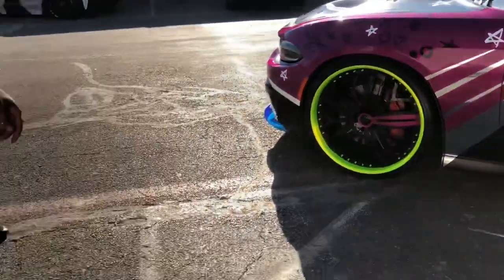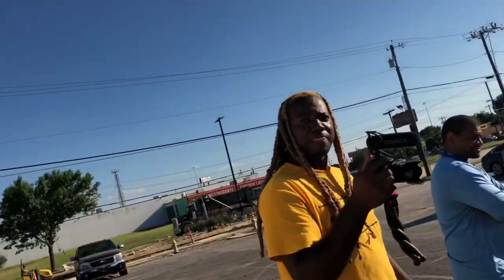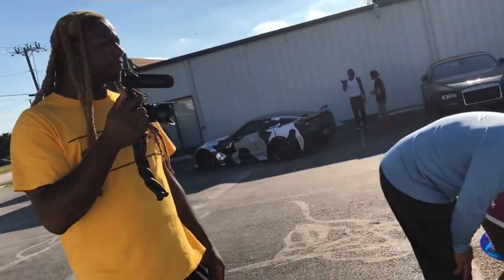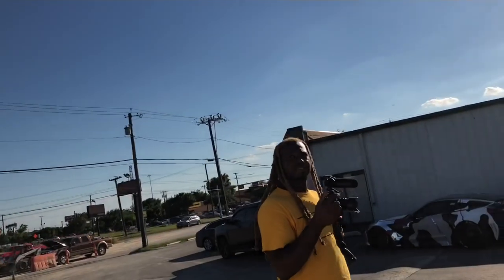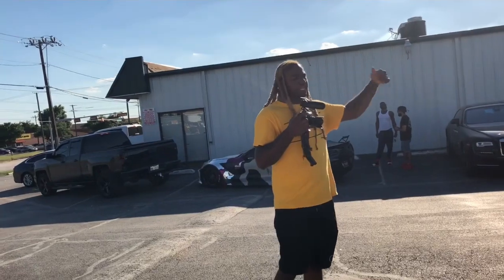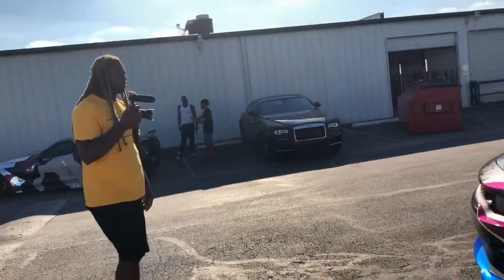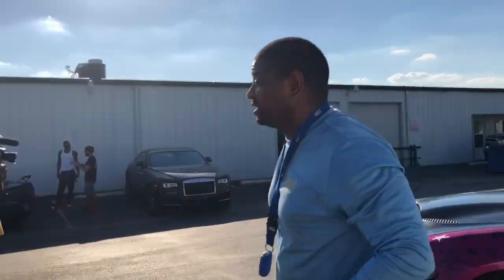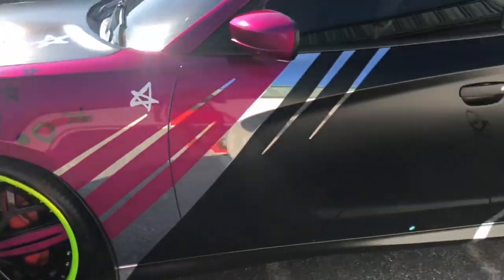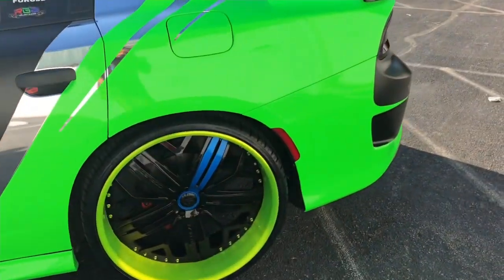We were also just talking about SEMA, man — we're going down there too! I'm thinking about bringing the car to SEMA for the young boys. Probably gonna get a trailer because they want all the cars together on the trailer. If I go, I'm putting both my cars on the trailer. They're only coming out on the last day of SEMA.